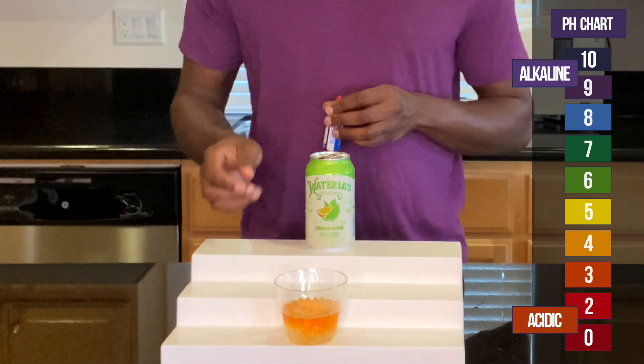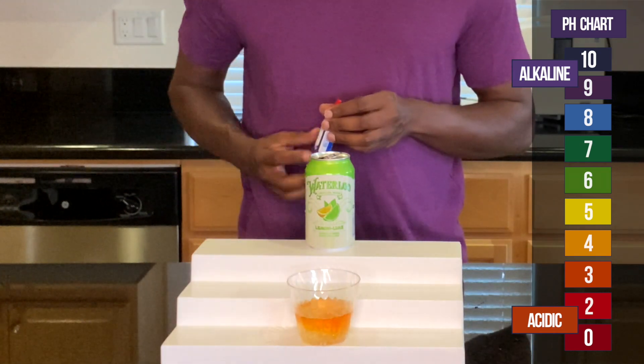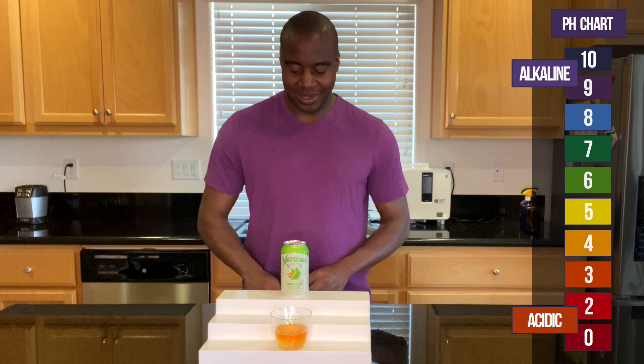Yikes! This is acidic. Look at that. Very acidic. Smells great, but acidic.